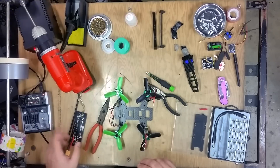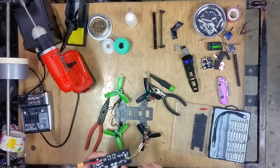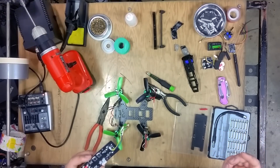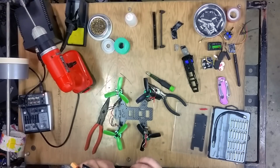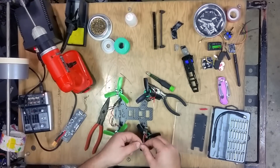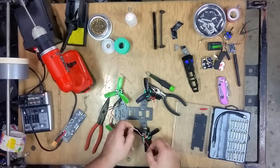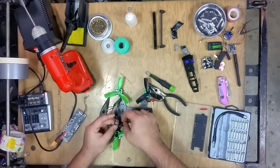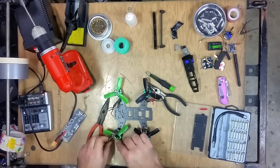Sorry for all the acronyms. With quadcopters, because we only use a PDB — a power distribution board — we don't need our ESCs to have BECs as well. It's interesting that the PDB actually had spots to solder those 5-volt and ground connections; I think that's just a design flaw. You can actually just take those wires out and clean up your wiring, and that should help you along.